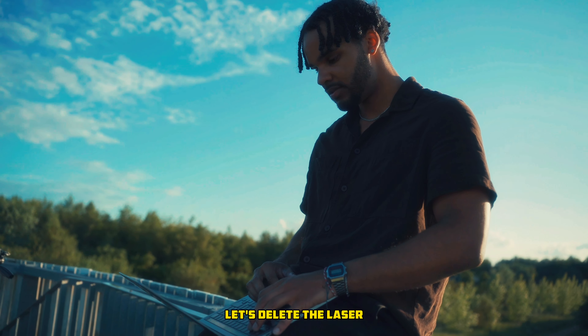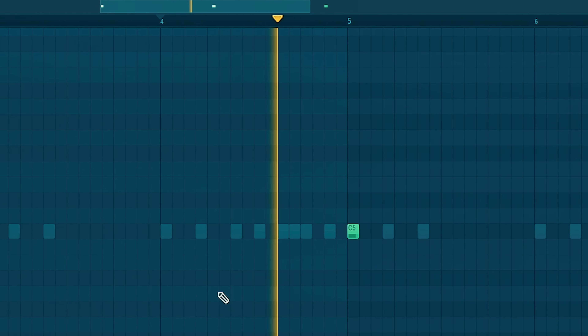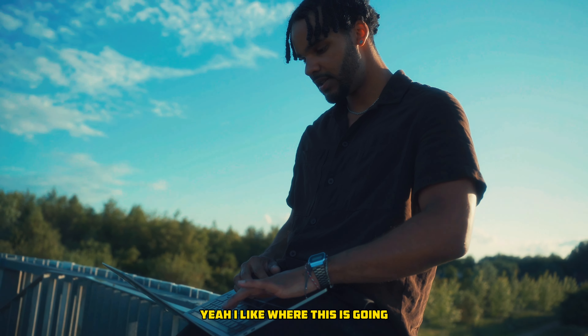Let's delete the laser right here, we don't need that. Yeah, I like where this is going.